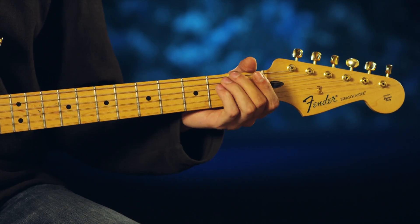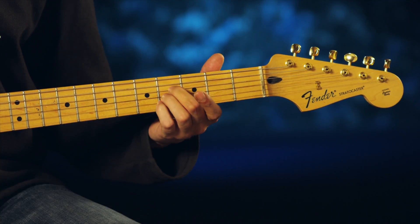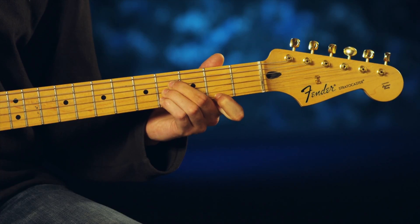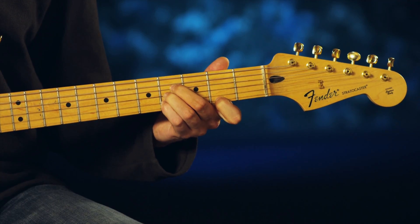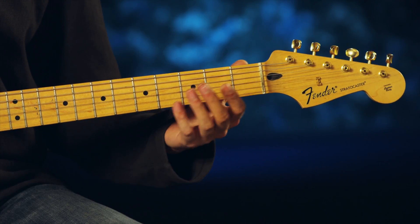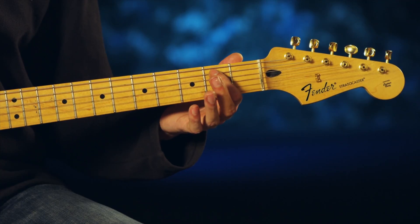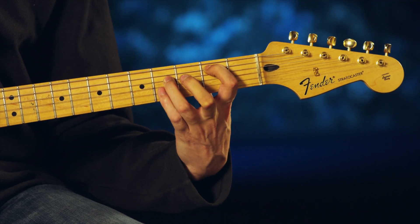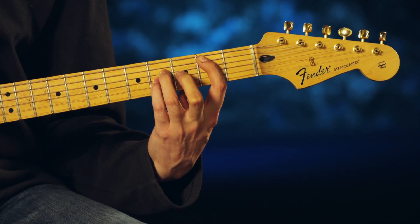Now for B major there are two different ways you can play this. One way is just moving that A shape up two frets and fretting your sixth string on the second fret with your index finger and playing those bottom four strings. That's usually an uncommon way, so what most people will do is just play the B major power chord. To do that, put your index finger on the second fret, second string, and then with your ring finger and pinky finger go to the fourth fret on your third and fourth strings, and play those three strings.